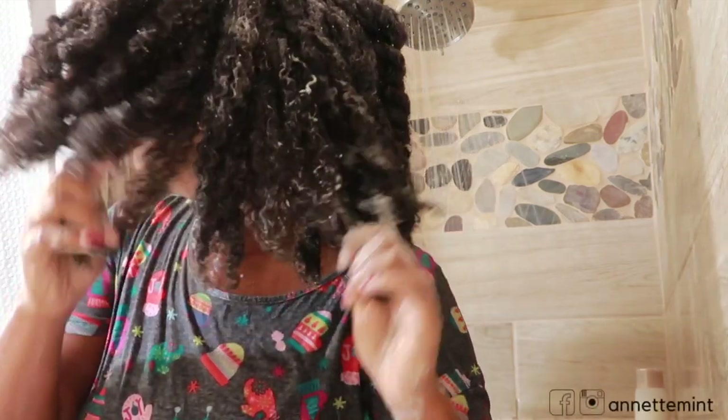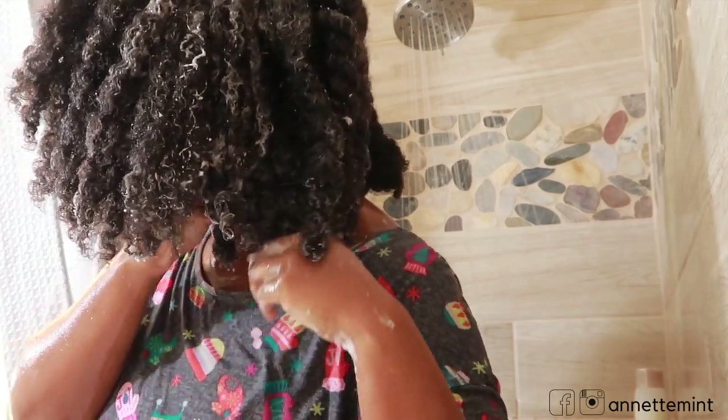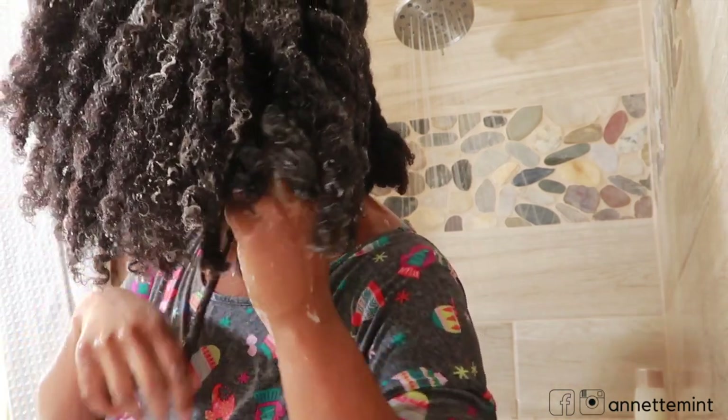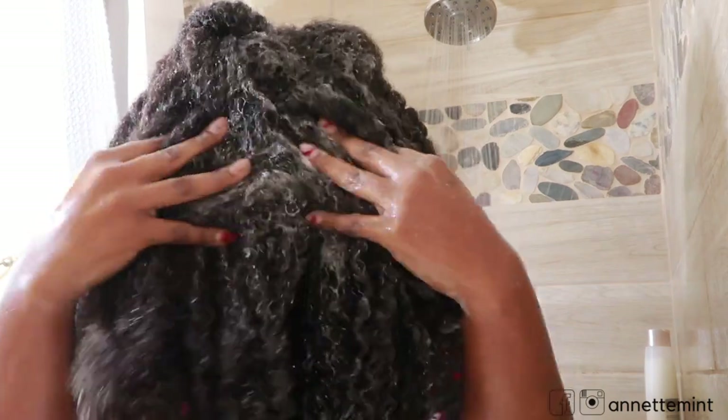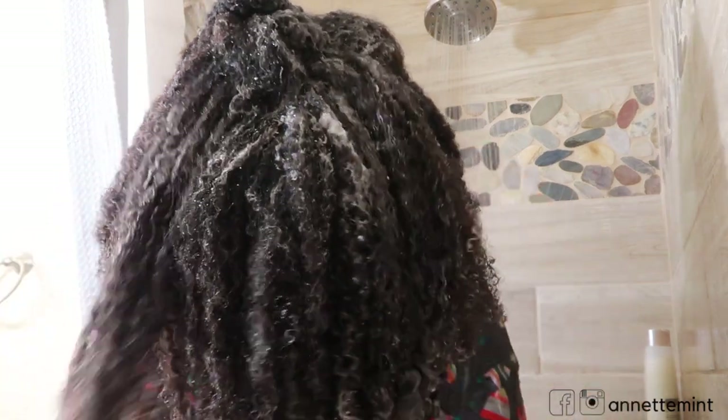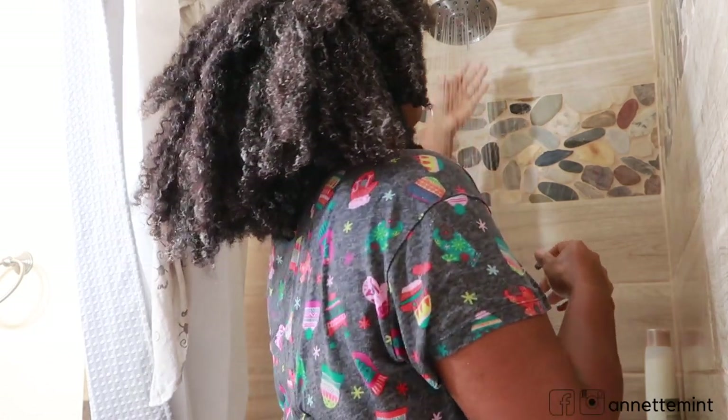You can see here I am unraveling the twist to gently work that product down the hair shaft. I absolutely love this shampoo — this is my third time using it and I tried my best to withhold from going back into the product just for this review. It's one of my favorite detox shampoos so far.